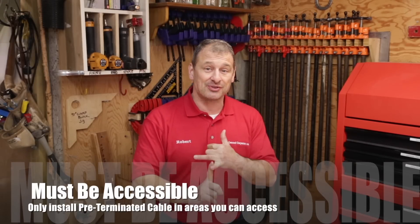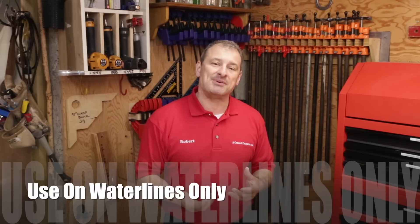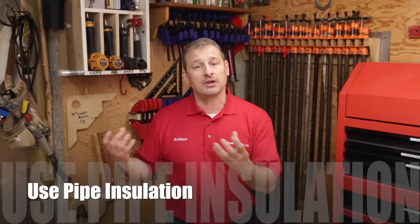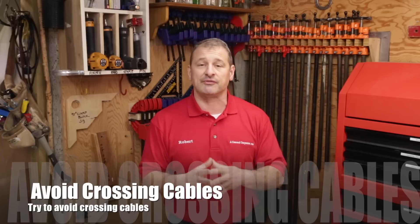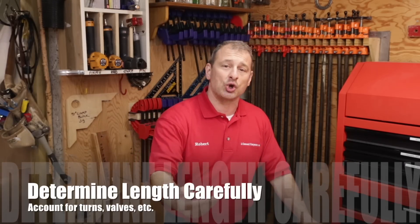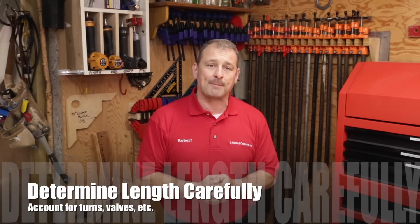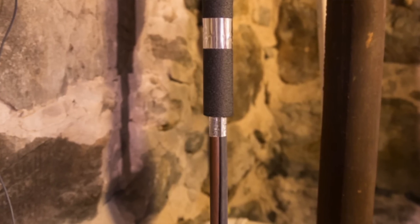Here are five tips. Don't bury the cable in a wall or ceiling — that's dangerous; it has to be accessible. Only use it on water lines, and use pipe insulation with it — they're designed to be used together for effectiveness and efficiency. Don't cross or overlap the cables if you don't have to, and always buy a little bit longer cable than you need, especially if you have turns, valves, and spigots. Test the cable before and during installation and before you cover it with insulation — the cable should reach 50 to 65 degrees Fahrenheit within minutes.